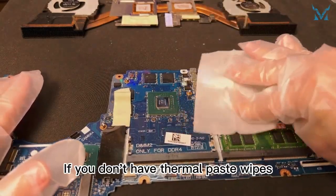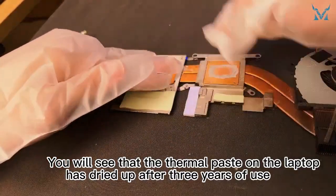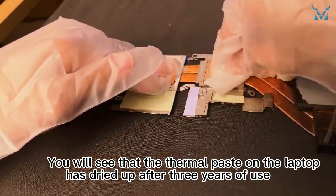If you don't have thermal paste wipes, you can use a lint-free towel with high concentration alcohol instead. You will see that the thermal paste on the laptop has dried up after three years of use.